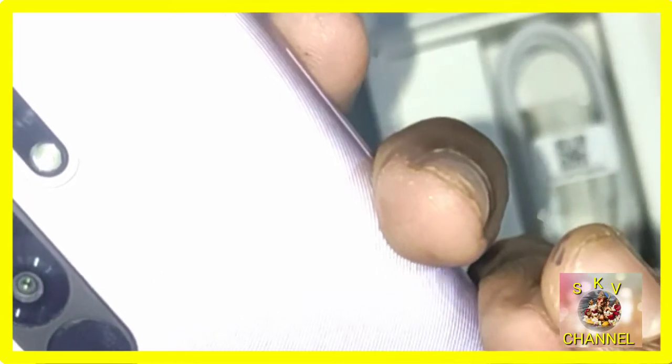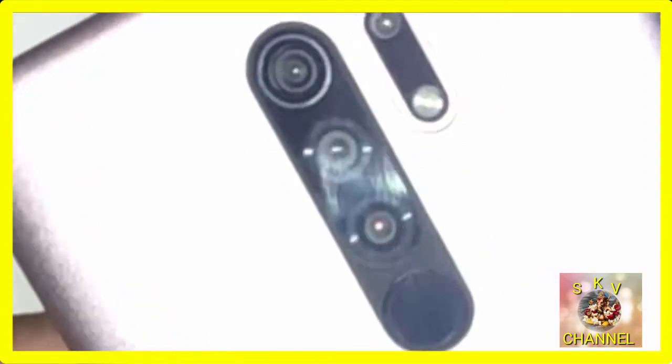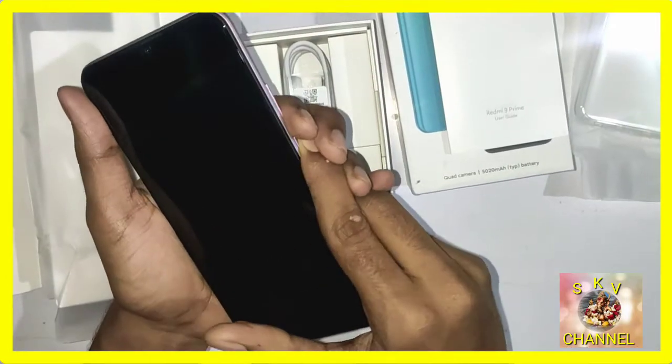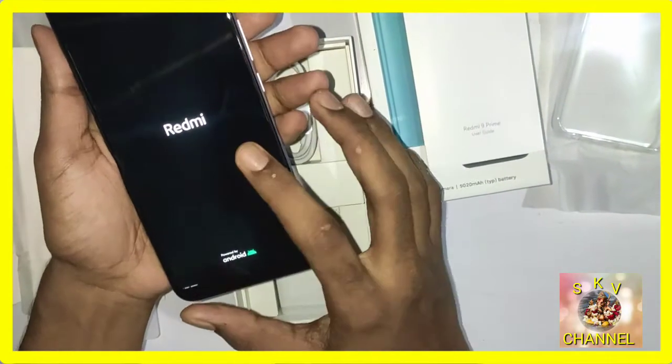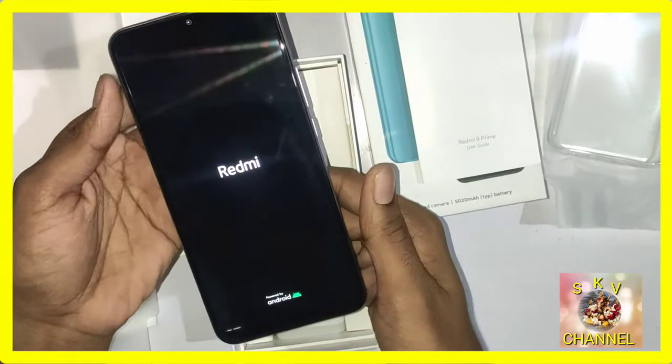If you look at the weight, it is 1.6 watts, the body is 0.417 kg, and the distance is 15 meters. If you look at the IMEI number, you can check and change the number.